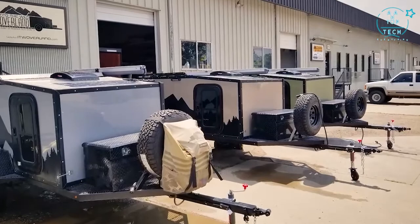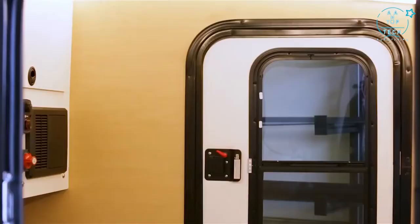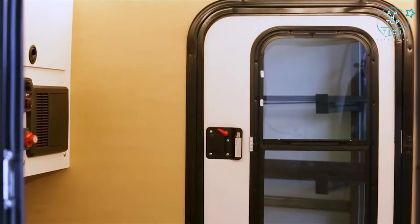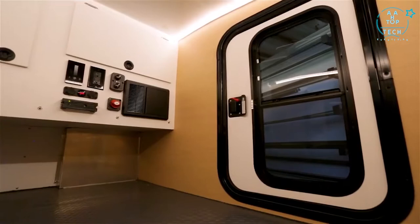This is one of three color options that we have — this is our forest green. We also have desert tan and storm gray. Taking a peek into the cabin, we have a fully insulated door with opening windows and screens on both sides, making for great airflow.